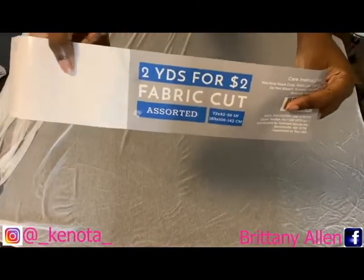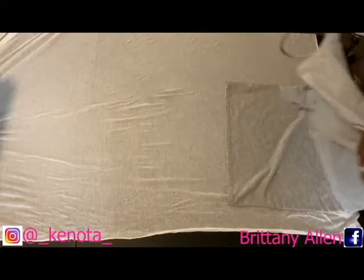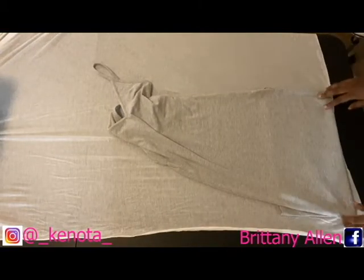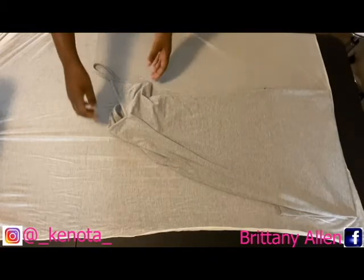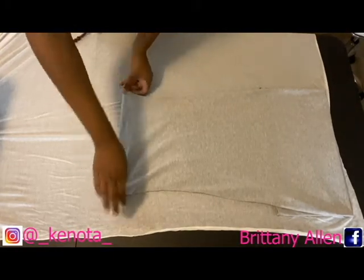Here I'm showing you guys — this is two yards of fabric for two dollars that I got from Walmart. This is perfect for beginners because if you are afraid that you're going to mess up, it's fine because the fabric was only two dollars, and there's so much fabric it allows you to do things more than once.